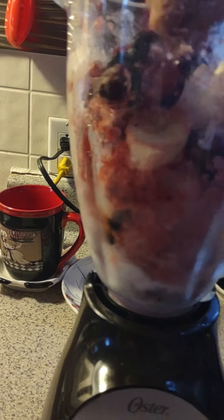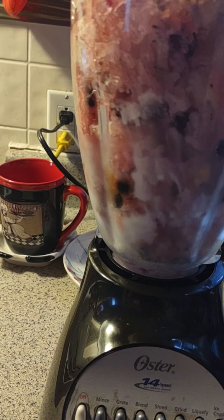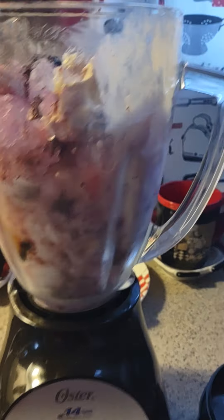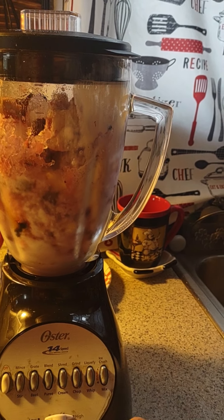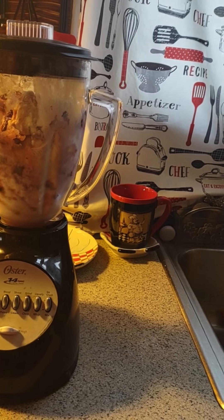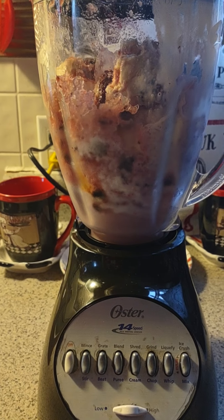Alright, so I got my blender ready to whip up this berry banana smoothie. I got a whole banana, two cups of frozen mixed berries, and two cups of — they said use plain yogurt, but I only have vanilla. So that's that. And then I have the crushed ice.